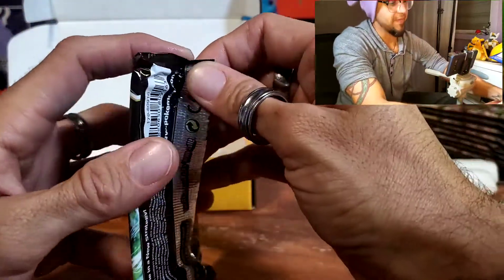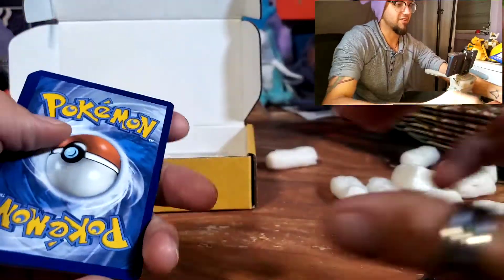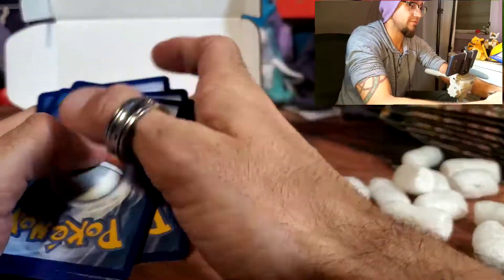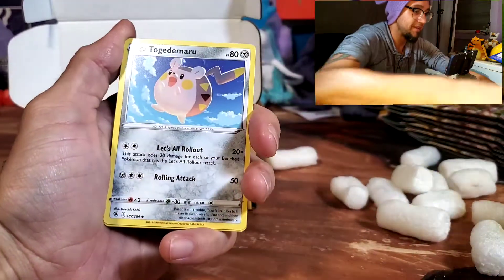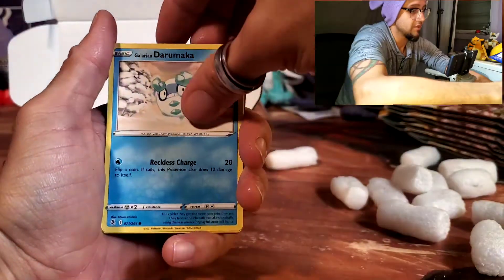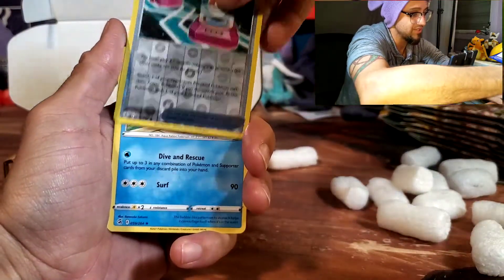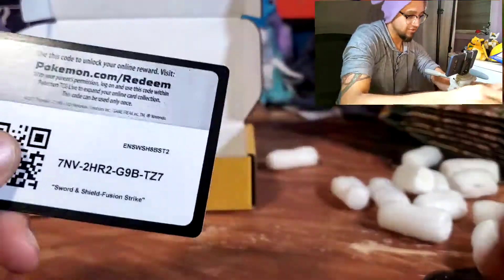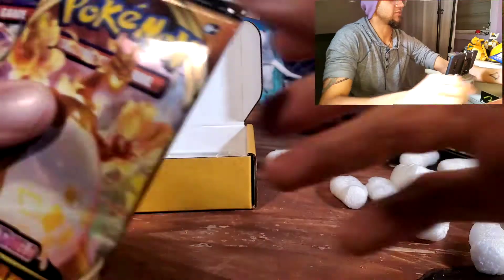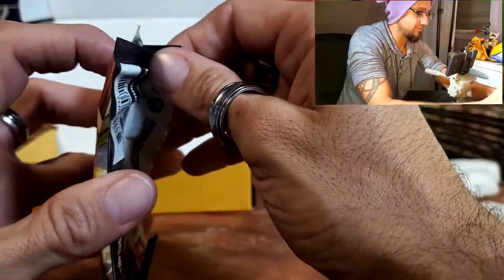I do want that Charizard from Darkness Ablaze. From Fusion Strike we got: Water Energy, Metapod, Battle VIP Pass, Togedemaru, Rookidee, Darumaka, Sizzlipede, Stufful, Camerupt, Cross Switch — very nice — Azumarill. And that's it. Here's the QR code. Let's go Darkness Ablaze. This is the first time I buy Pokémon cards from something like this.